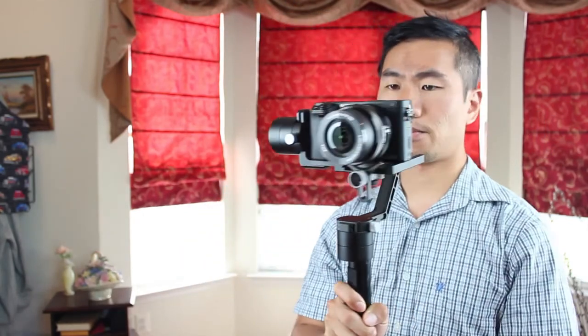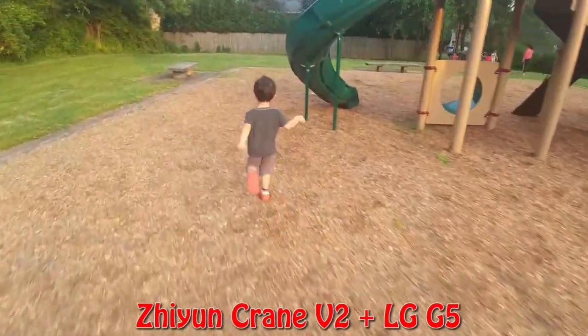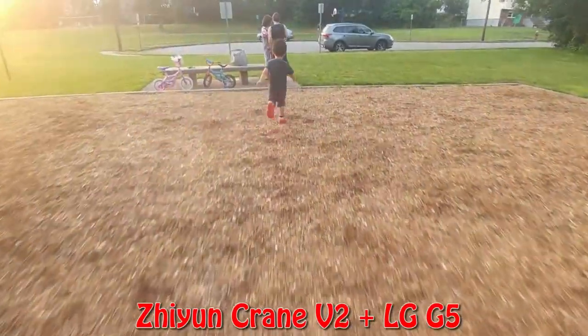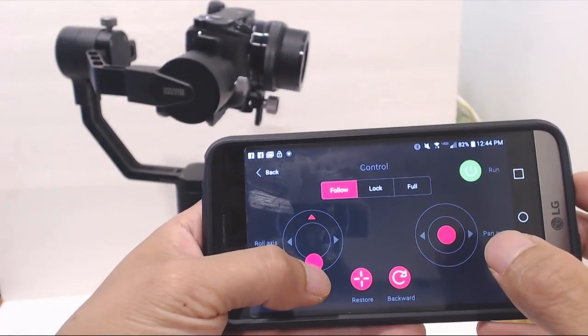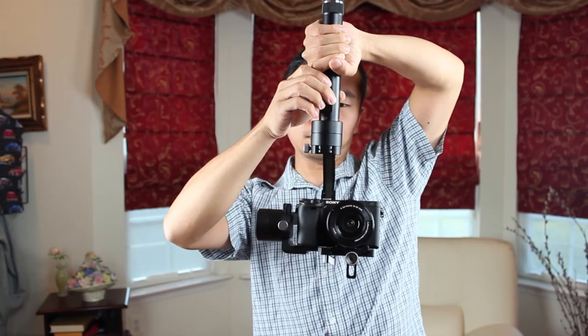The third mode is following mode, and basically the camera will smoothly follow the direction that you move the handle, whether you twist from side to side or tilt back or forward to point higher or lower. The joystick in this mode controls the roll axis if you want to change the level of the horizon. The mobile app for the gimbal also comes in handy if you want to control the gimbal remotely — for example, if it's attached to a tripod. You will have access to all the modes and control over the pan, tilt, and pitch in each mode. The gimbal can also be used inverted for close-to-the-ground shots.